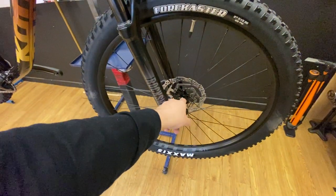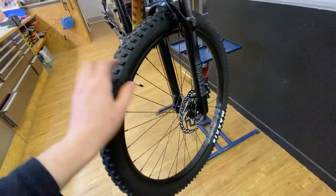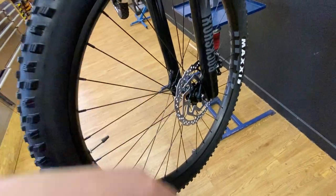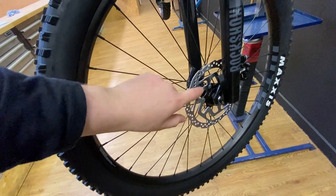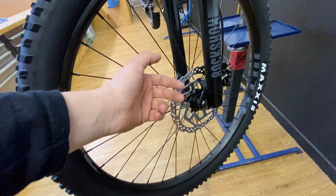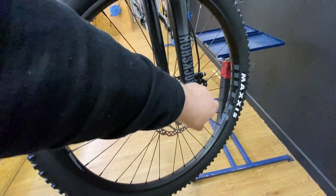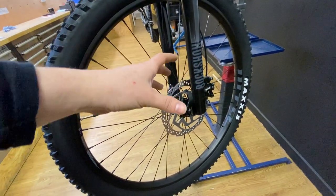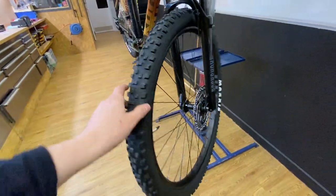The hubs are Shimano with quick release and centre-lock rotors. On the rotors: these are resin-only rotors, so it comes with a resin pad in the caliper. If you want slightly better braking power, I'd change these up for some sintered rotors so they can take sintered pads in the caliper. These are standard Deore calipers — a really basic pad that you can buy from pretty much every bike shop in the world. A long-standing caliper design from Shimano.